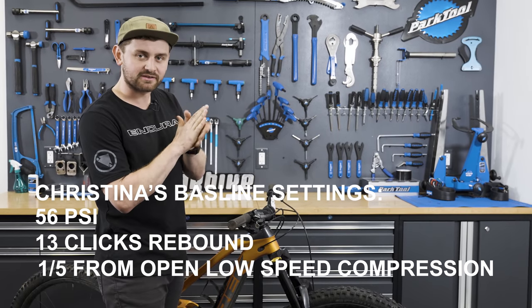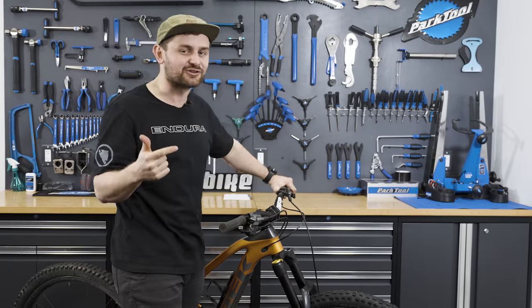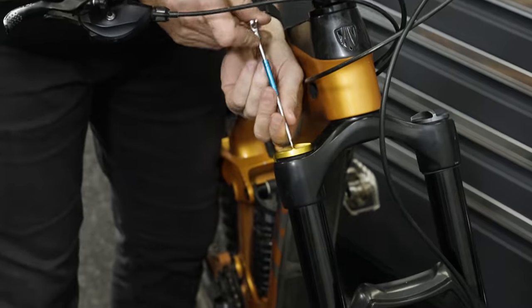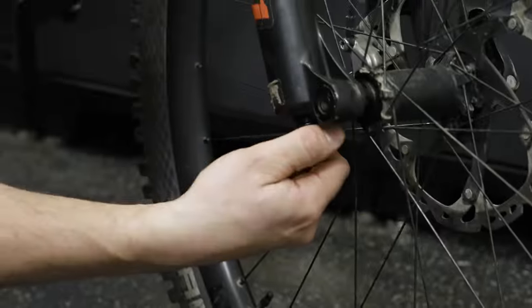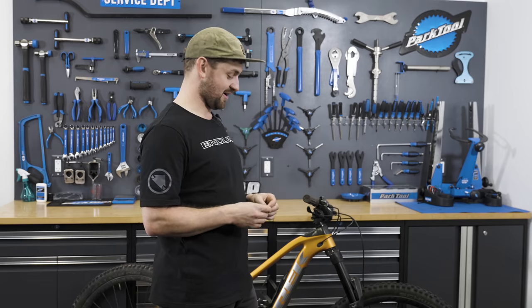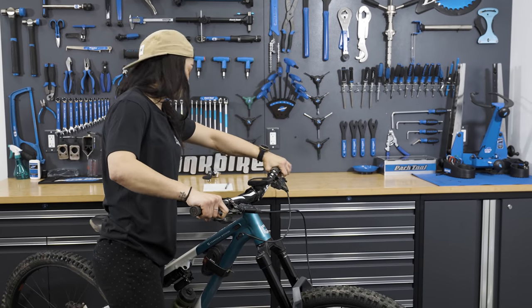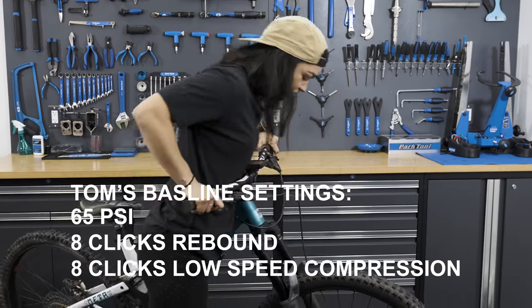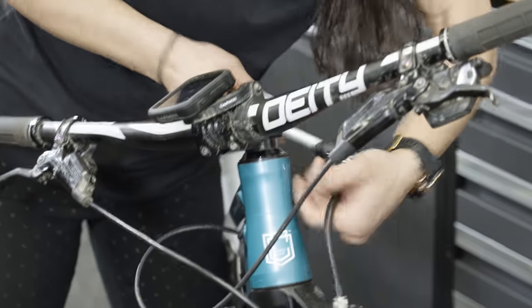Christina is outside — time for me to mess with her fork. First, PSI — I'll just leave it. For compression, I've got my dirtiest tricks ready. For rebound, she runs it pretty fast, so let's slow it down a little. I'm also going to cover up the slow/fast sticker on the fork to throw her off. Meanwhile, Christina decides to go up to 72 PSI from his baseline of 65, and adds five clicks of low speed compression, taping over his cheat code.